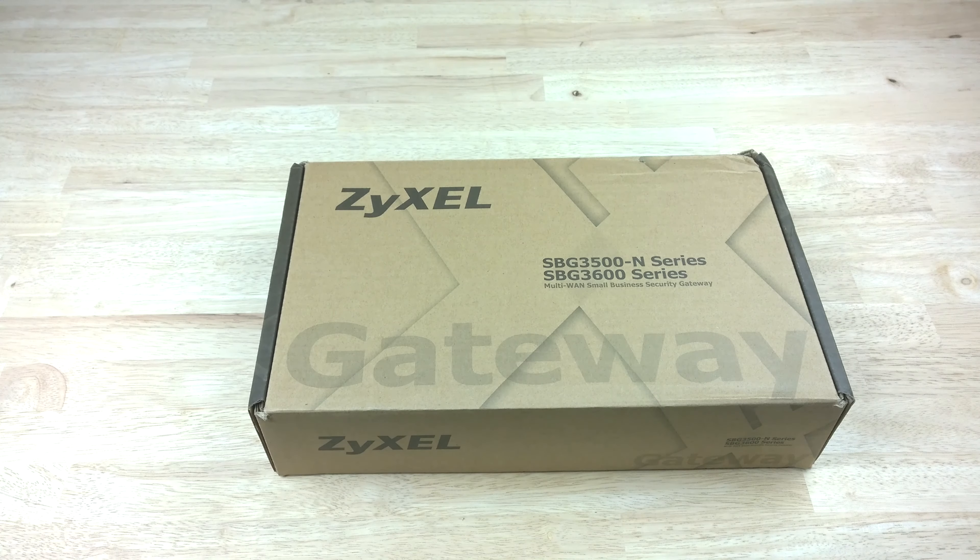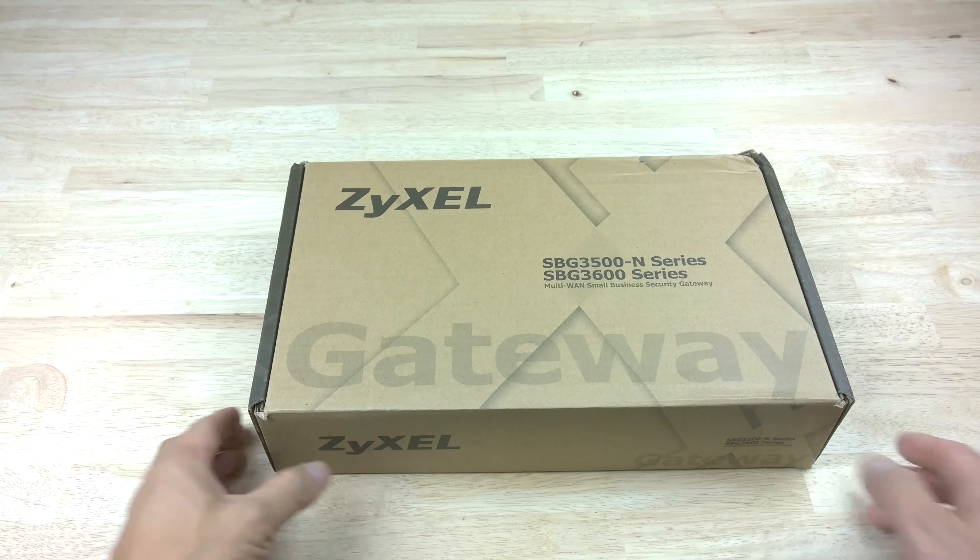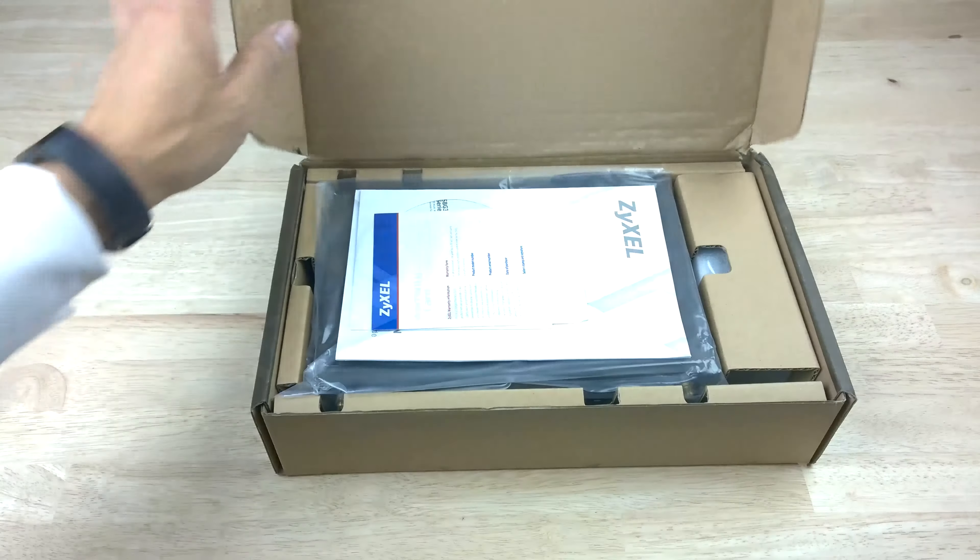Hi guys, this is Yi from DevComputer Solutions here with the unboxing and quick review of the ZyXEL SBG3600N multi-WAN small business security gateway. What a mouthful — so let's get straight to unboxing this particular unit.